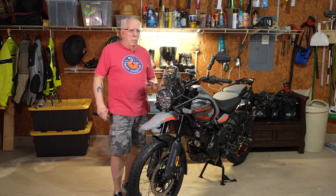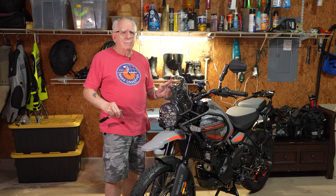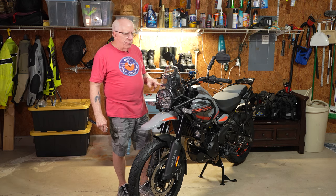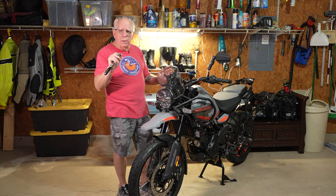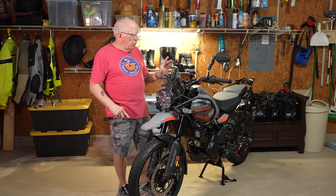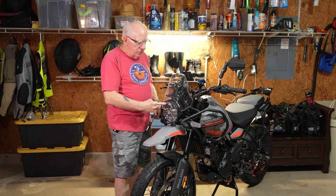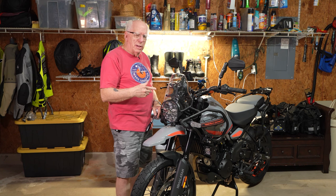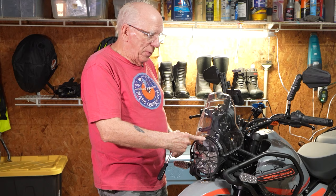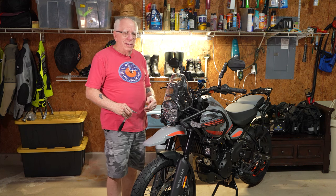I looked at the accessory windscreen that Royal Enfield put out — it's kind of a matte looking finish down on the bottom — and I'm sorry, I just don't like it. This WRS one is super easy to take off and put the other one on. It's got four attachment points with five millimeter Allens. I've also got this headlight protector — I ordered that, I think it was like 20 bucks, took about 10 days to come in. It's pretty thin, but it would probably do what it's meant to do. Do I think it's necessary? Probably not.